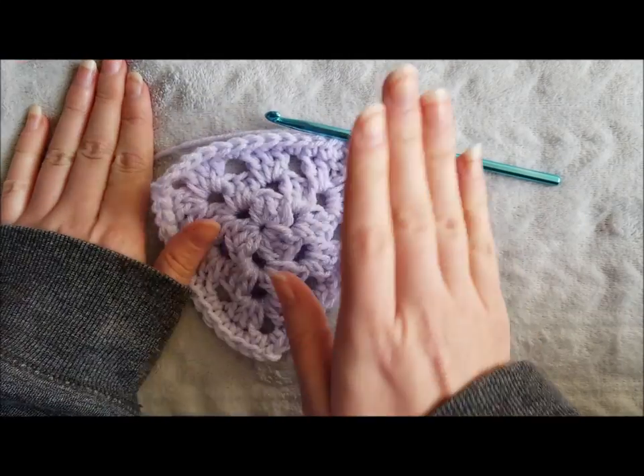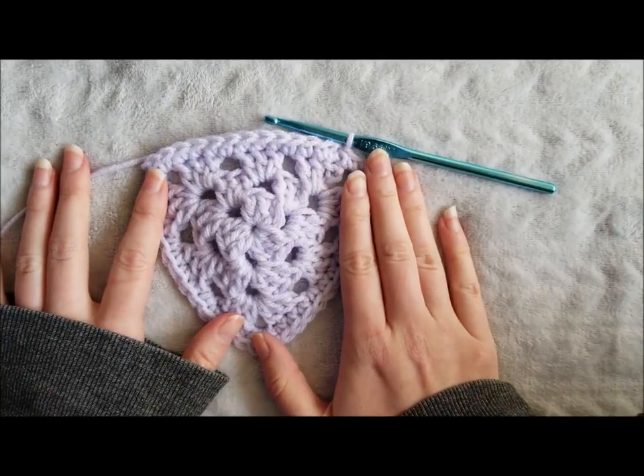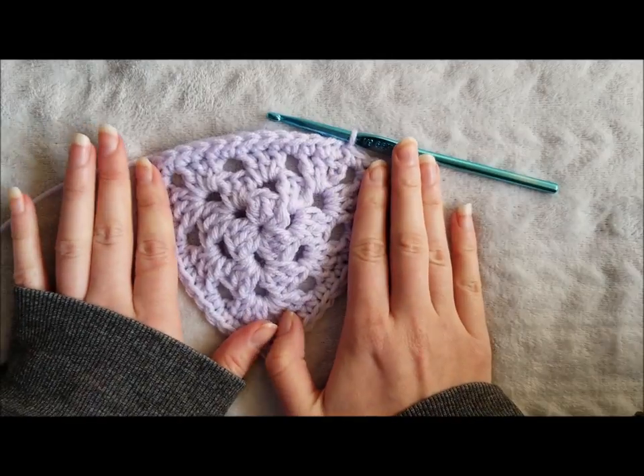Now you just cut your yarn, finish off, and weave in your ends, and then you're done creating your granny triangle. I hope you guys enjoyed this tutorial. Looking forward to seeing what you make with this.